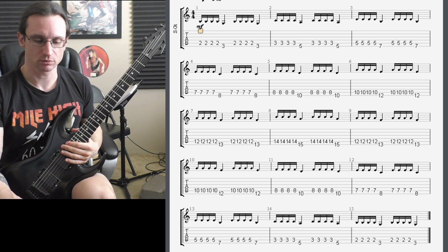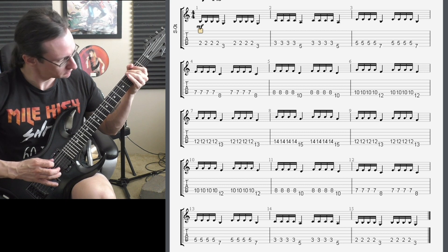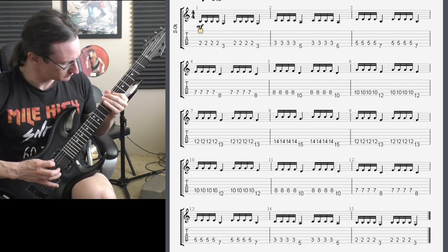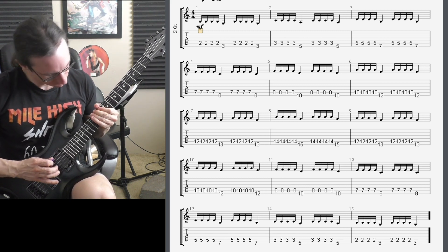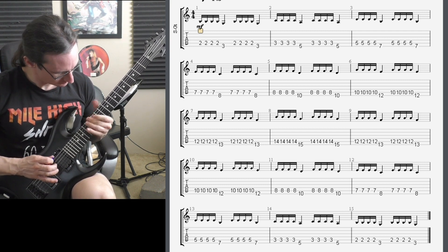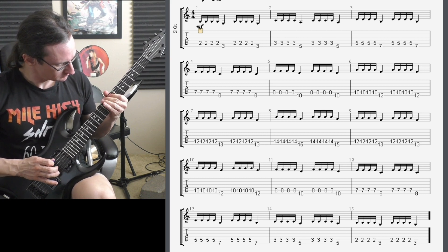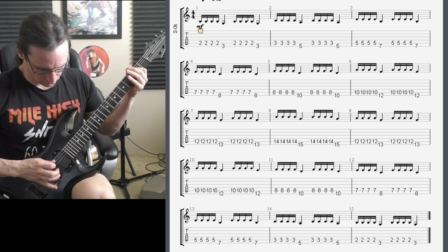Here we go. One, two, three, four. One, two, three, four.